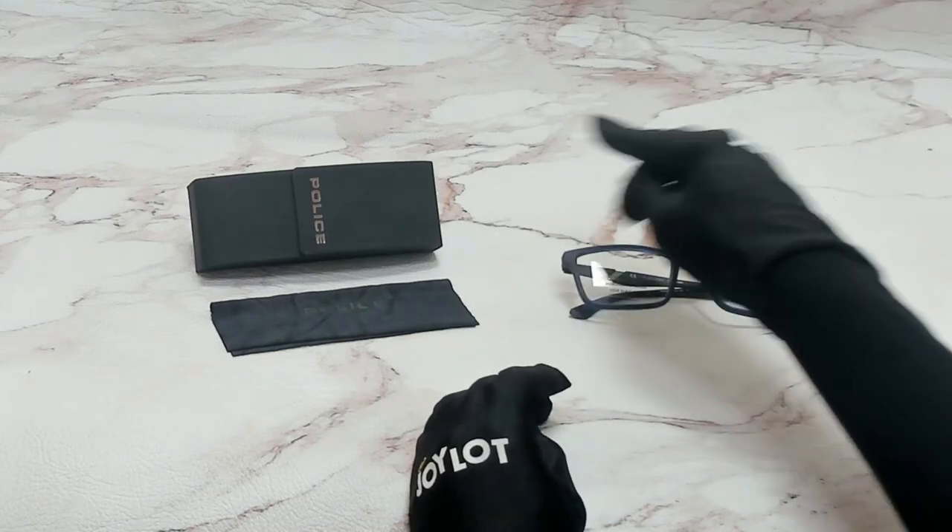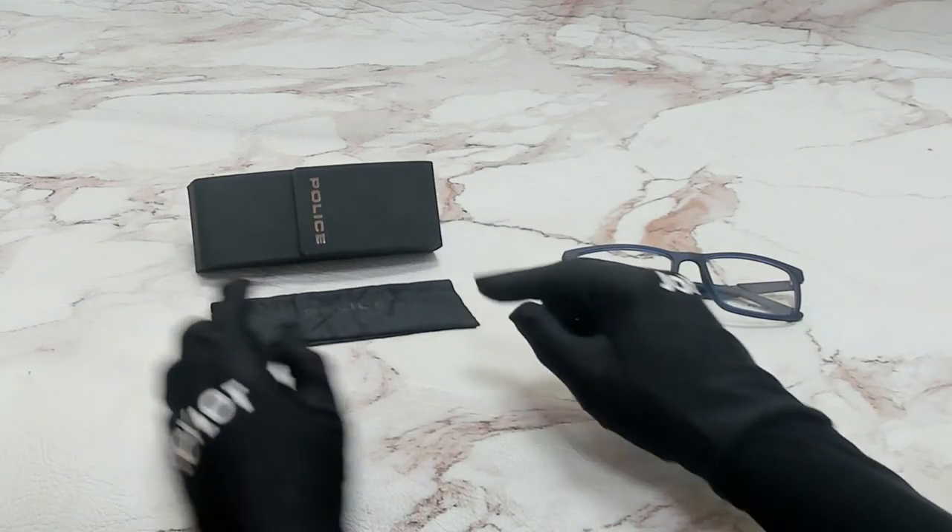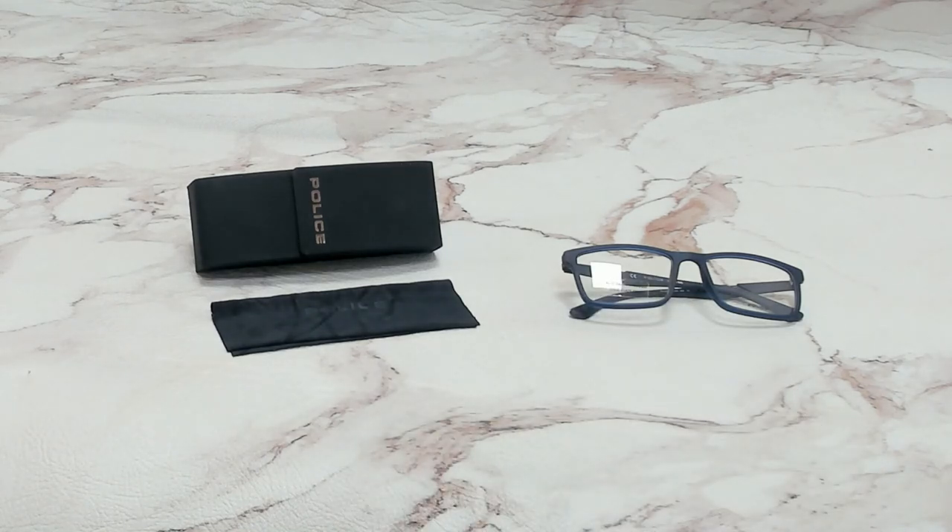The glasses come with a case, which color and style may vary, and a cleaning cloth. Thank you for watching and have a joyful day.